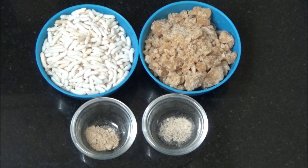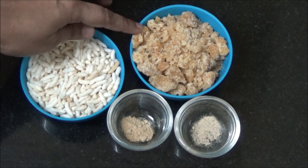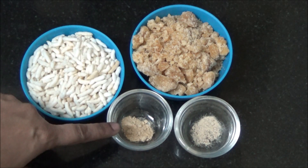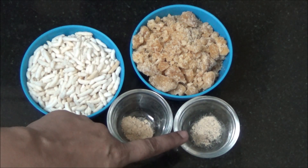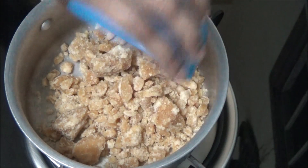We are going to see how to prepare pori urindai as a Karthikeya special. Ingredients are pori or puffed rice, wellam or jaggery, dry ginger powder or sukku podi, cardamom powder or elakai turu. Let us put the jaggery syrup and jaggery.